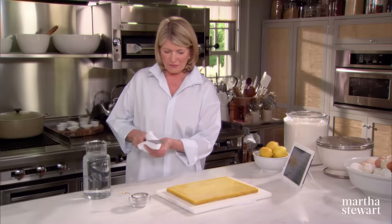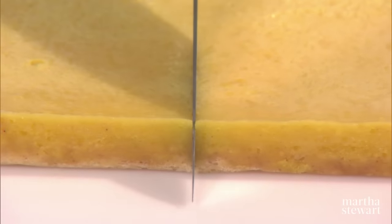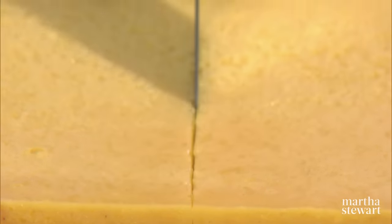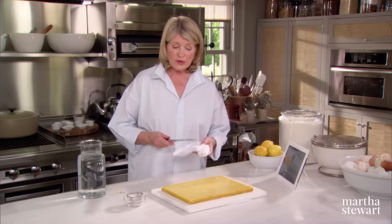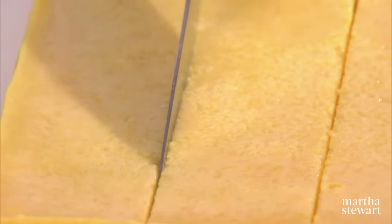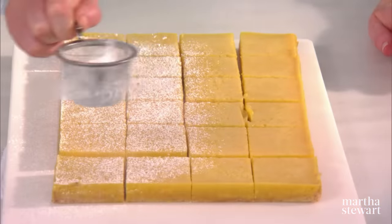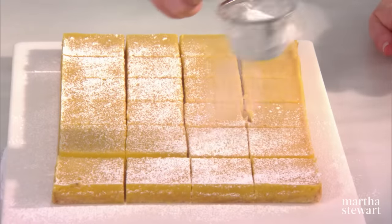So now they have been taken out of the pan — it's very easy to lift out with the paper. And we have a very hot, good slicing knife. Start in the middle, slice right through. You can get 12 big squares or 24 smaller squares. It helps to chill the lemon bars before you slice them, and have some confectioner's sugar ready in a strainer to dust the tops.